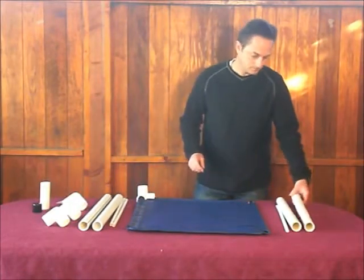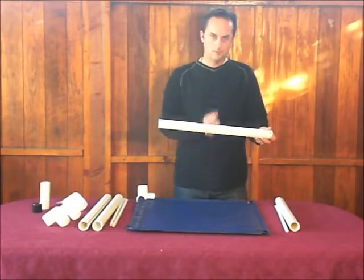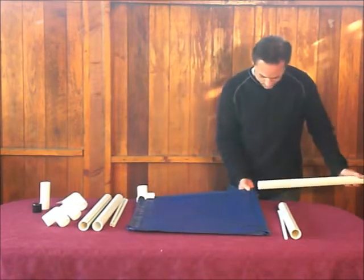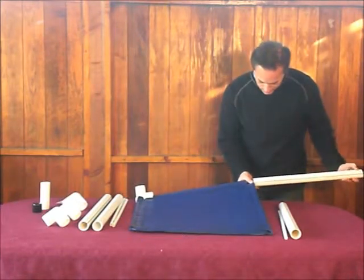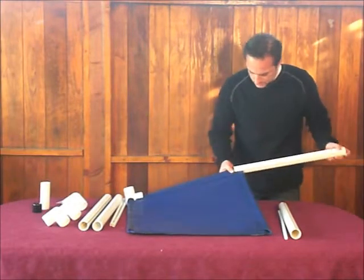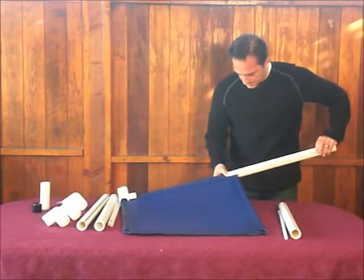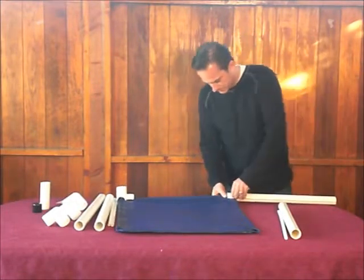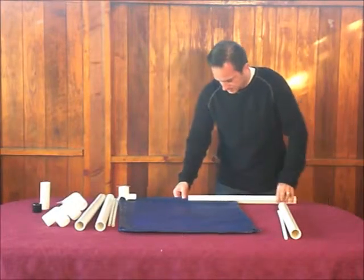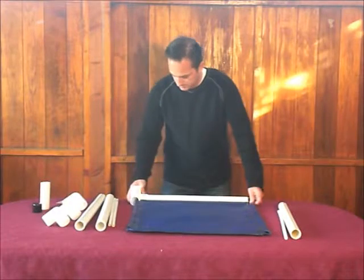Now we're going to put on our first rail. On the rails, we want to have the black lettering facing up, because we're building the dog bed upside down right now. I'm going to pinch the mat again, and sometimes to get over the seam, give it a little wiggle and it will cooperate. Give it a little wiggle, push to the side, and there you go. The first one always seems to be the most difficult.